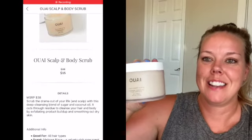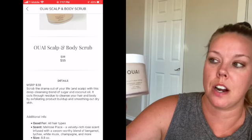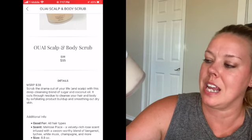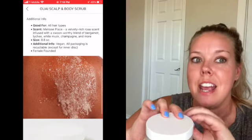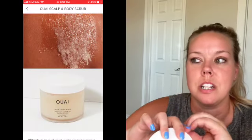Another item I selected was this OI OI OI Scalp and Body Scrub. This is a huge jar — much larger than I thought — full size at 8.8 ounces. I really wanted to try this because my hair has been struggling lately and I've been trying natural conditioners and shampoos. I figured this would be really good for my scalp to give it a refresher. Oh, it smells really good — like a vacation in my shower! I'm very excited I added this.